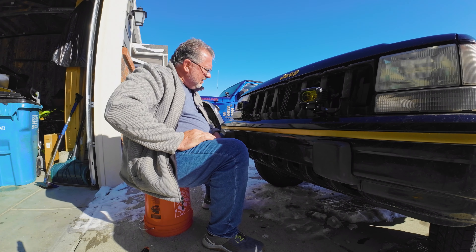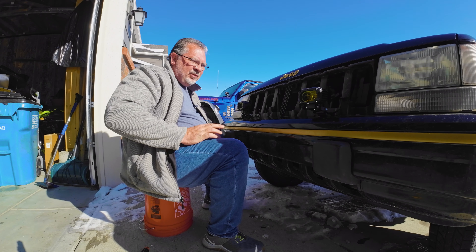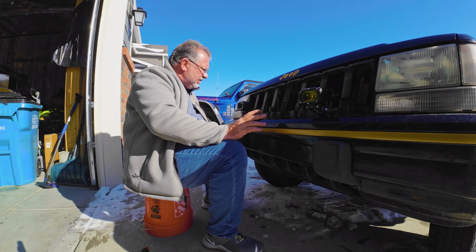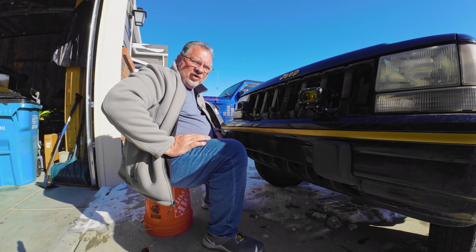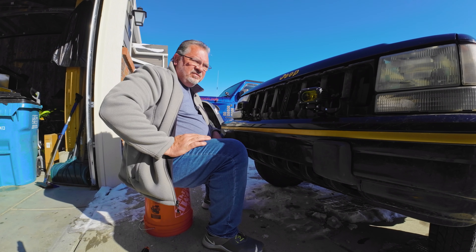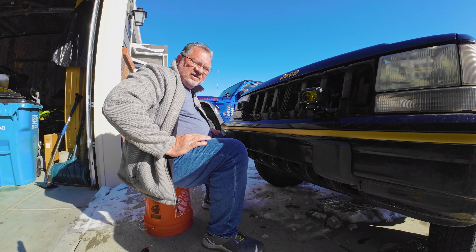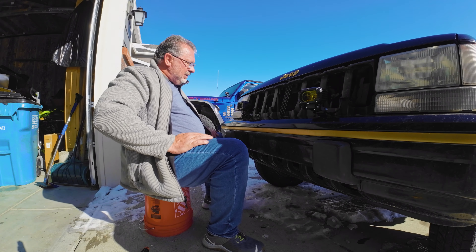Looking good. I think I'm going to be really happy with these. Gives it a nice little modern touch to a 30-year-old vehicle, and these are going to work probably 10 times better than the originals. Next, time to reinstall the grill.